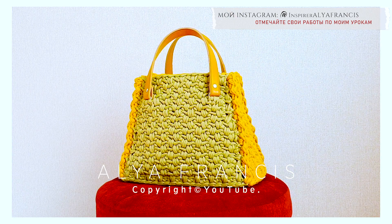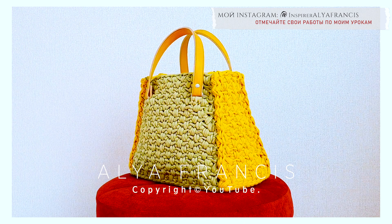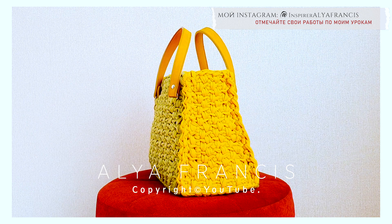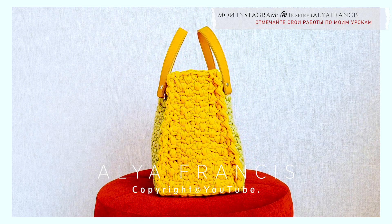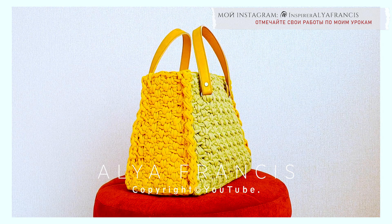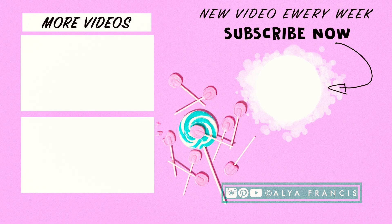Сумочка номер 4 готова! Обязательно отмечайте меня на своих изделиях по моим мастер-классам. Я искренне надеюсь, что это видео понравилось вам и было для вас полезным. Ставьте пальчики вверх и подписывайтесь на канал. Благодарю вас за просмотр. Желаю вам отличного настроения и до встречи в новых видео. До свидания.